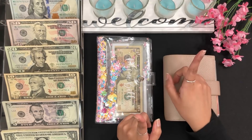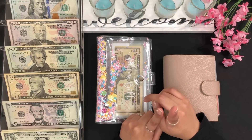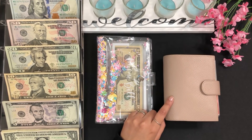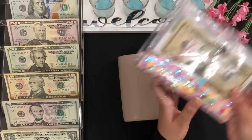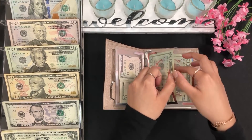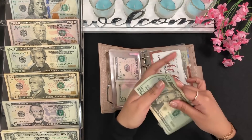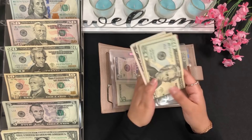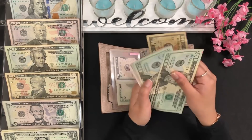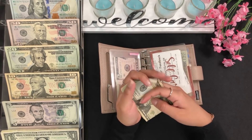We're going to go ahead and get started with my wallet. I'm only stuffing one envelope from my wallet, which is my self-care envelope. Self-care currently has $55 dollars, and I'm going to be adding $10 in here. So now it has $65 so far for self-care.